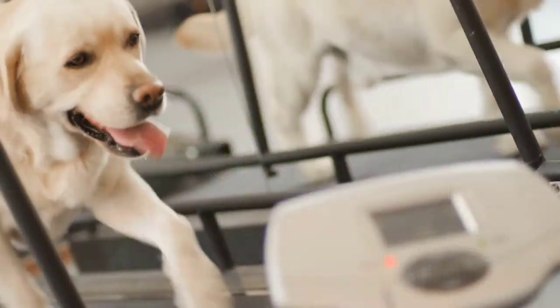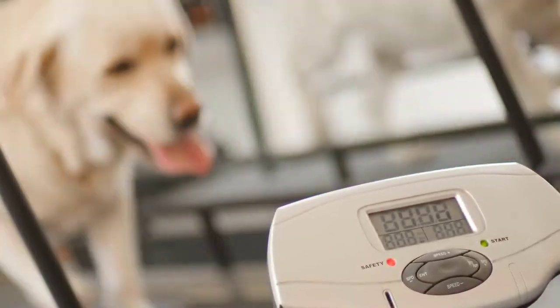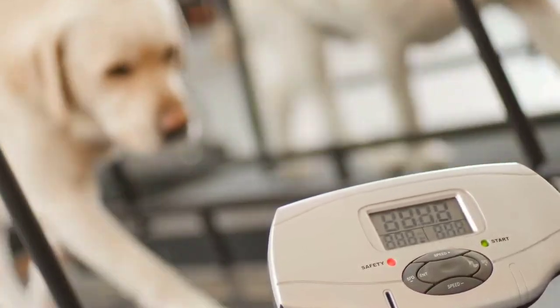Dog treadmills can be really great, especially for dogs that maybe need a little bit more exercise than you can give them, need to lose a little weight, or are super high energy. But they're not for everybody, so if they're not for you, that's okay — we have a ton of other ideas.